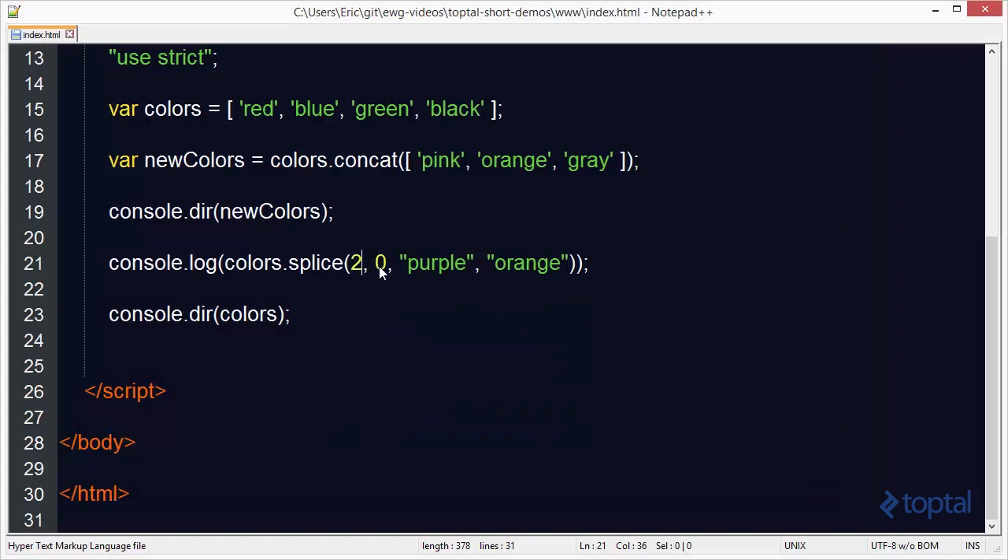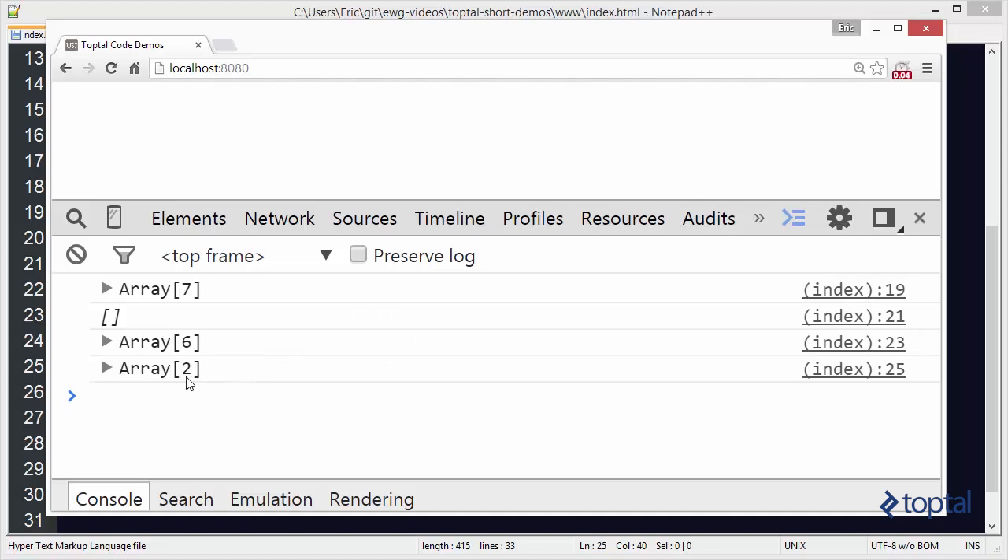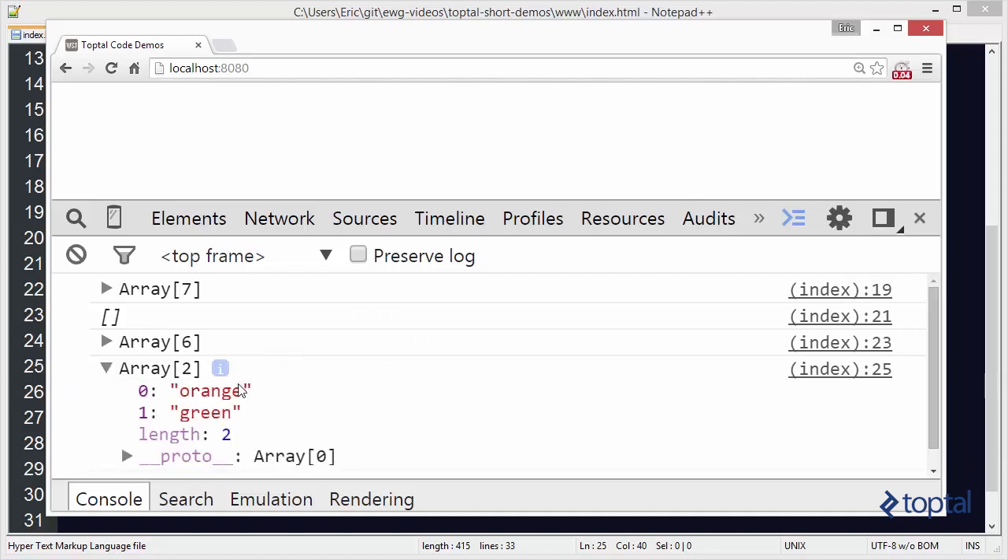If I specify 0 for deletions, it only makes sense to call splice if I'm planning to insert something. Now let's look at the slice function. With slice, I can specify start and end indexes for slicing out part of an array. I'll call console.dir on colors.slice, starting at index 3 and going to index 5. When we reload, we see two items in our new array: orange and green.